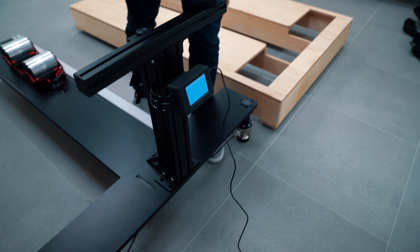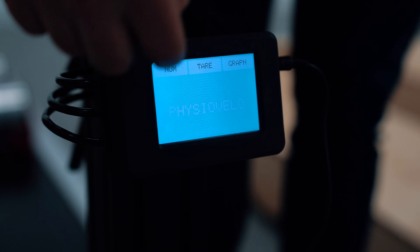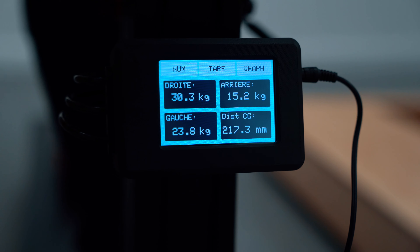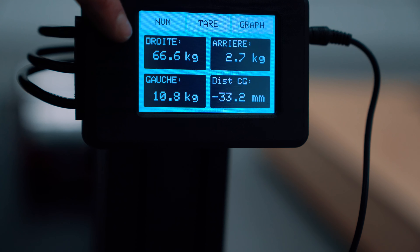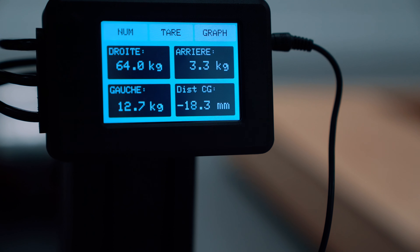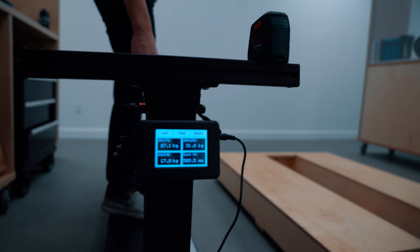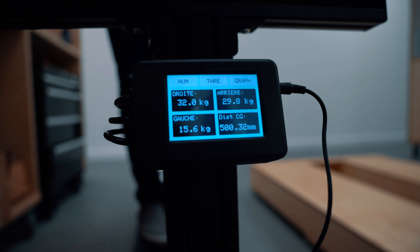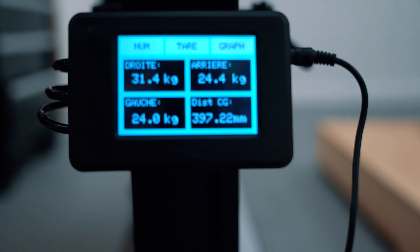What does the bike fitter get from this? There's a little head unit that says Physio Velo, with wires connecting the scales. We have numerical data in kilograms — so right now I've got 66 kilos on one side and some kilos on the other side, which would be my total weight. If I move backwards, you can see more weight goes to the back, and if I step somewhere in the middle, this number here shows where my center of mass would be.